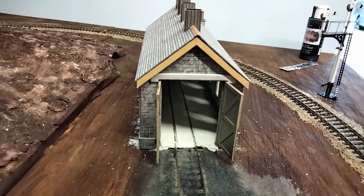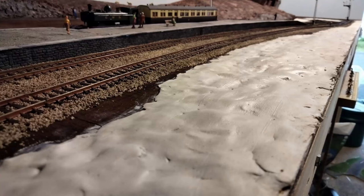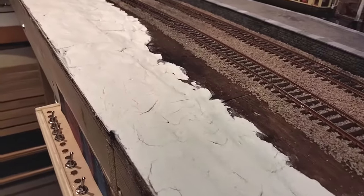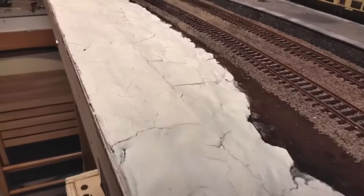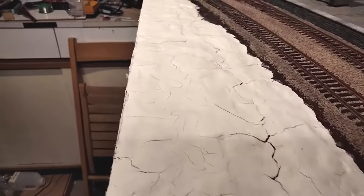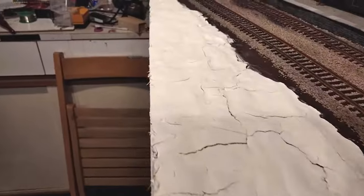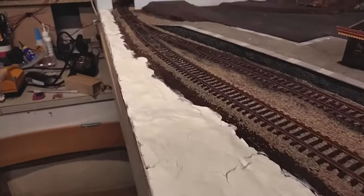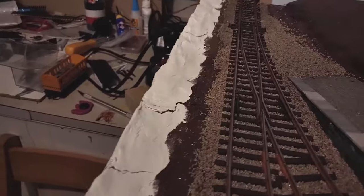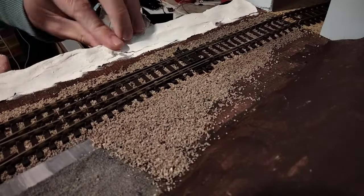Of course, the reason air dry clay is mouldable is that it has water content. As it dries out, it turns solid. But by losing its water content, it also loses mass, and that often leads to cracking as the clay shrinks in on itself. Not a massive problem in my case, because most of this will all be covered over with soil and grass. But the larger cracks I had to fill in with a little extra clay.